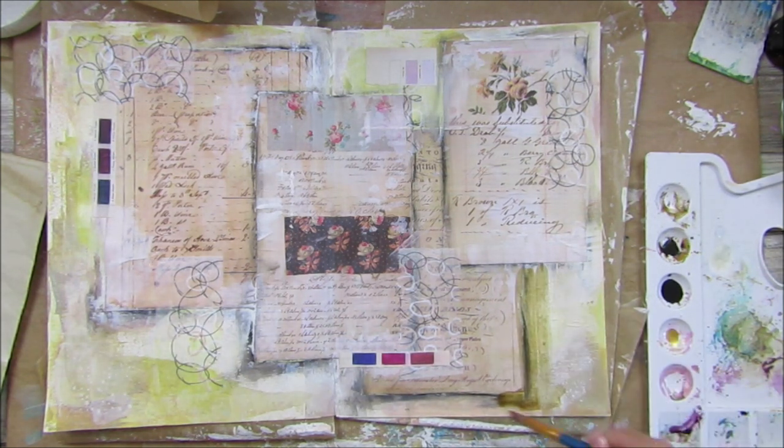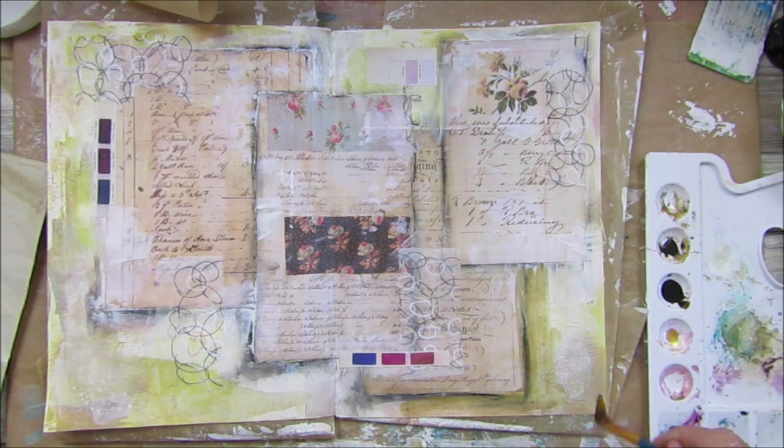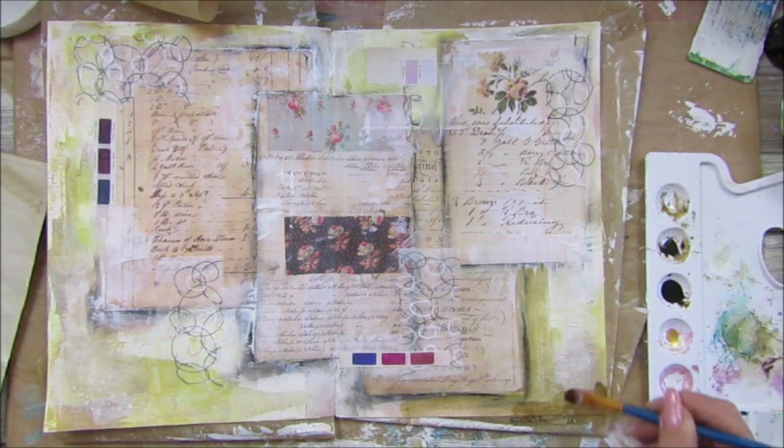I'm going to get a little bit darker because she's going to be on here like that, so I just want this to be a little bit darker down here in sections.